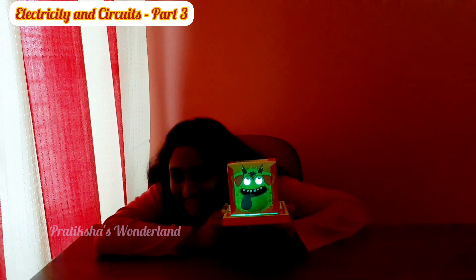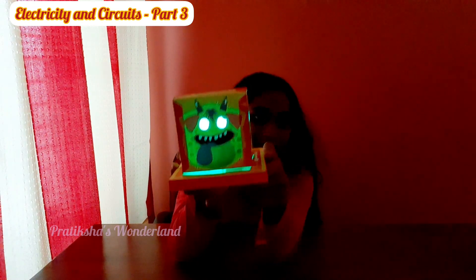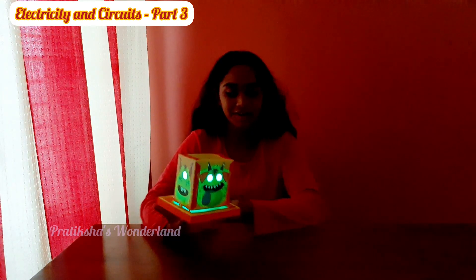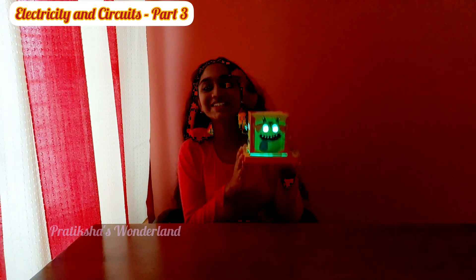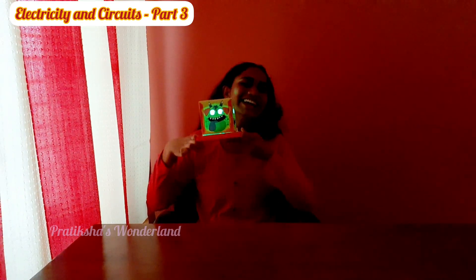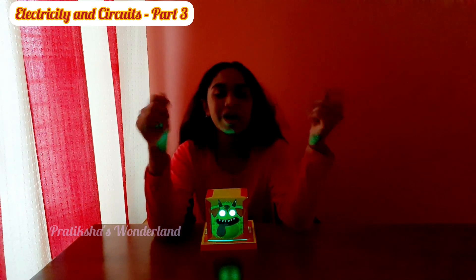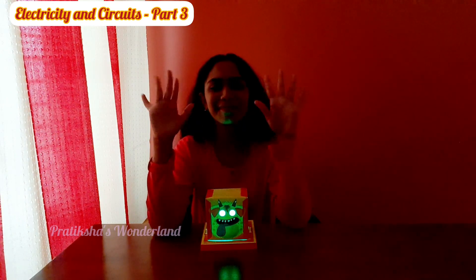Did you get scared? It's actually kind of creepy. Imagine this in your bedroom while you're sleeping, looking at you — okay, that's actually creepy, I'm not gonna put this in my bedroom! So it's pretty cool. Thanks for watching — I hope you all enjoyed this video. Please subscribe for more fun and scary videos like this, and bye!